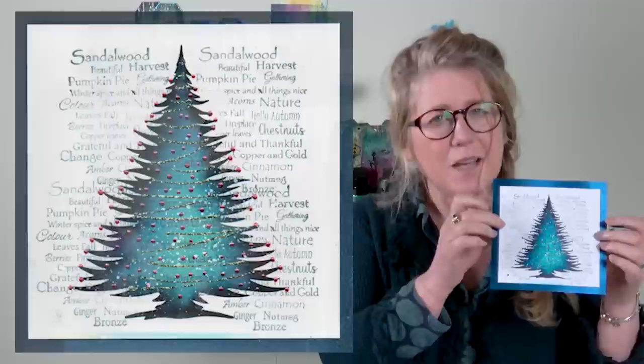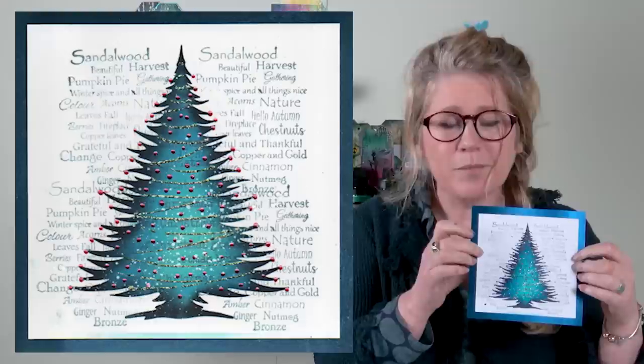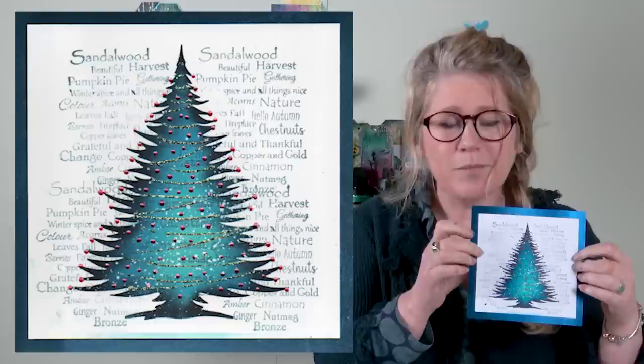I hope you enjoyed today's demo and I hope it's inspired you to have a go at the sticker stencils yourselves — they are so much fun and so easy to use. Anyway, you take care and I'll see you soon, bye for now!